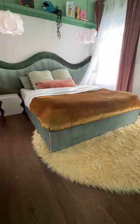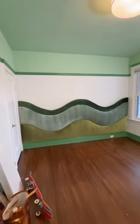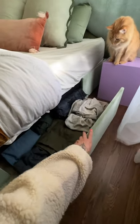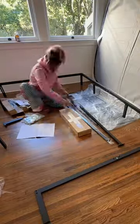I used hot glue to reupholster my bed frame so that it custom matched my headboard I just made. The best thing about the bed is it's storage too, and it was only 150 bucks.